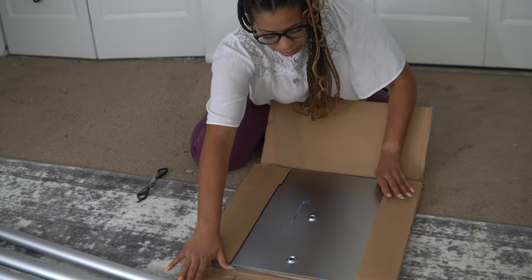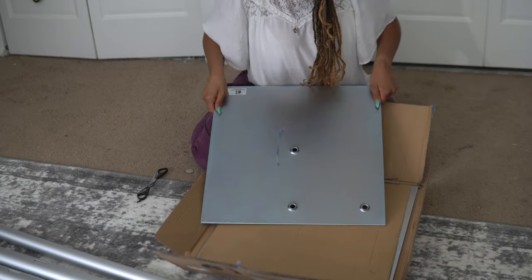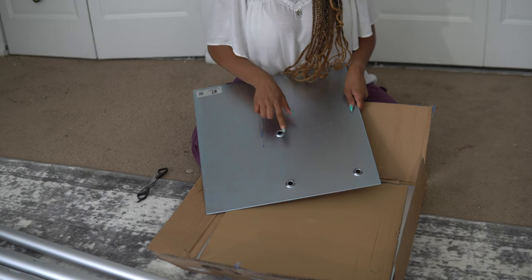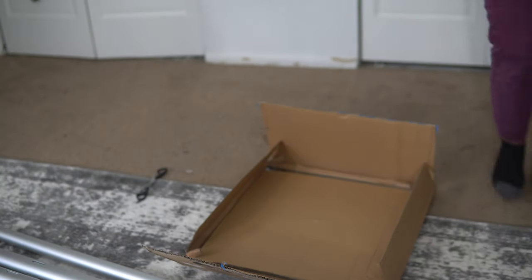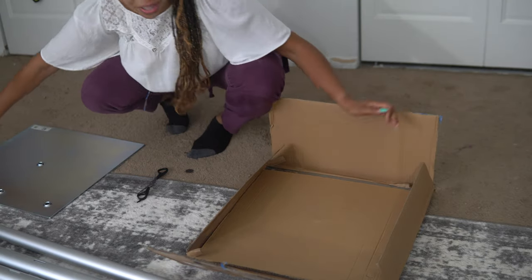For the base plates, on the base you have one hole in the center and then two additional holes. These are heavy — that's not something to play around with.